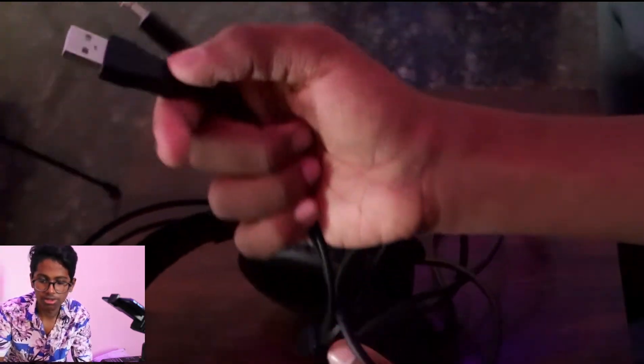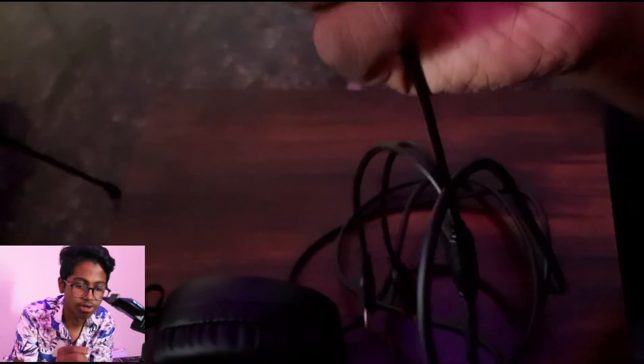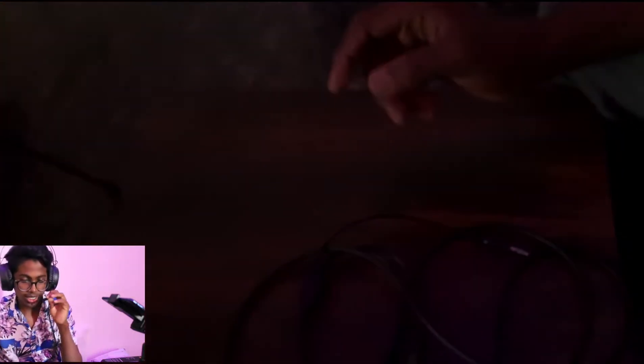Inside you have the gaming headset, a USB cable, one audio jack, and another jack for audio and video. This headphone has the best build quality — you can put it overhead. It also has LED lights.